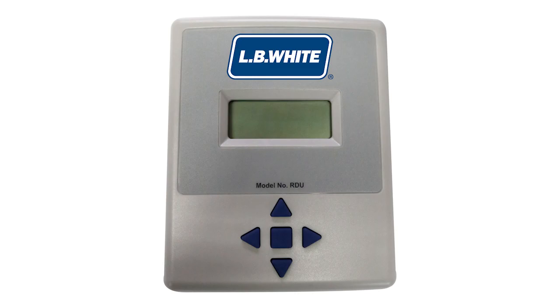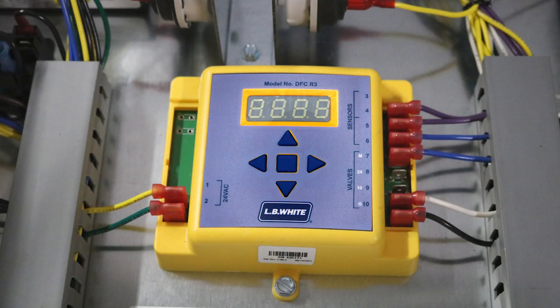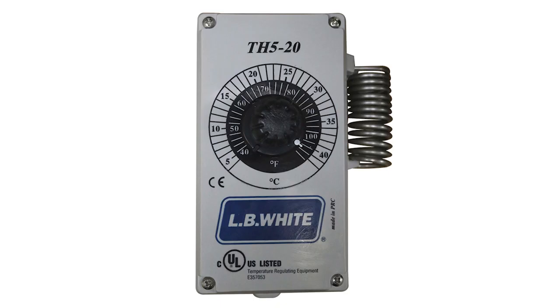There is a remote digital temperature control, offering the same functionality as the internal temperature control, but tethered to a convenient location. Or there is the traditional dial thermostat that can be tethered to the work area as well.